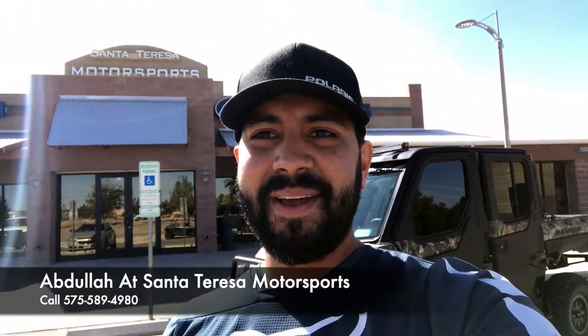Hey, what's going on guys? Abdullah here again. We're back at Santa Teresa Motorsports. Today we're going to be talking about a Polaris Ranger North Star Ride Command model. We went ahead and did a nice little build here — it's got a few upgrades on it, it's pretty awesome. We're going to show you guys around, show you what we added on to it. So let me go ahead and show you guys what we did, and if you're interested in something like that, give us a call and we'll definitely see what we can get done for you.